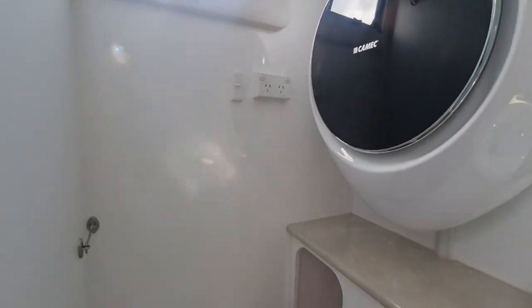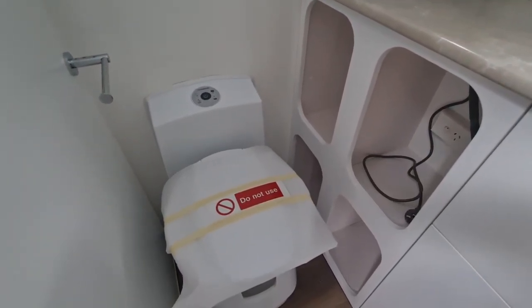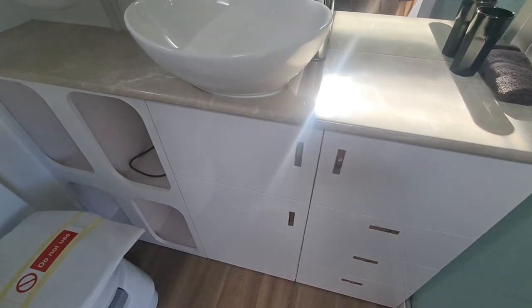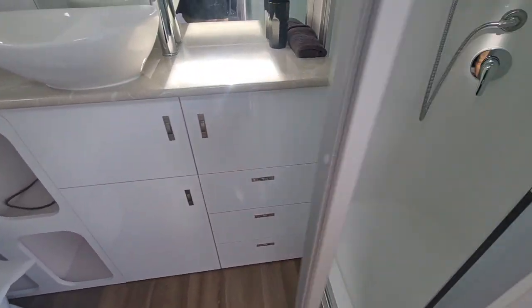You've got a Dometic toilet, a little bit of storage down the bottom — good for towels and sheets. Panning around, there's a little bank of drawers which is handy. Nice bowl and still a decent-size shower for an 18 foot 9 — there's a fair amount of room in there.